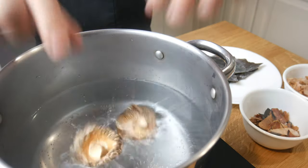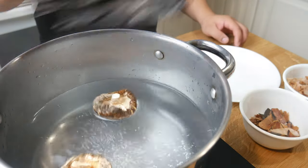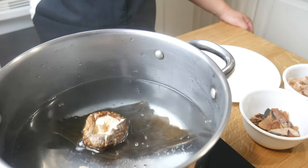First, we're going to make a dashi. In a pot of water, we're going to add in shiitake mushrooms and kombu. We're going to let this simmer for 30 minutes.